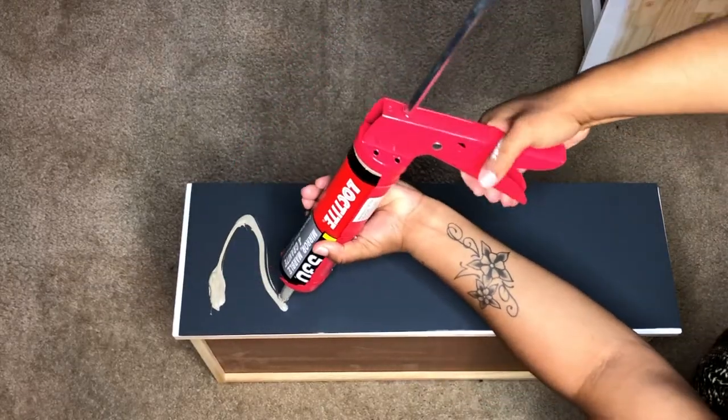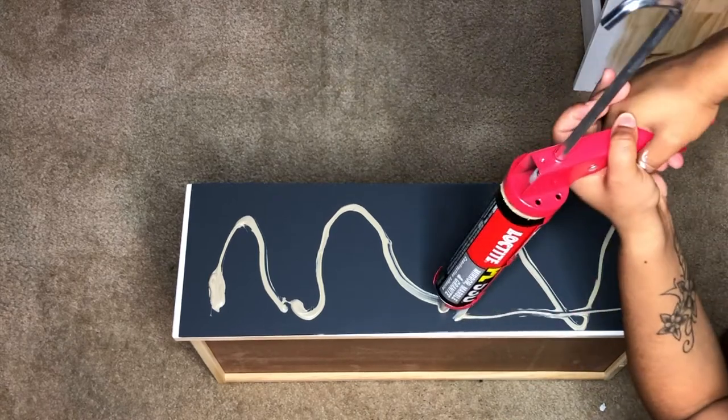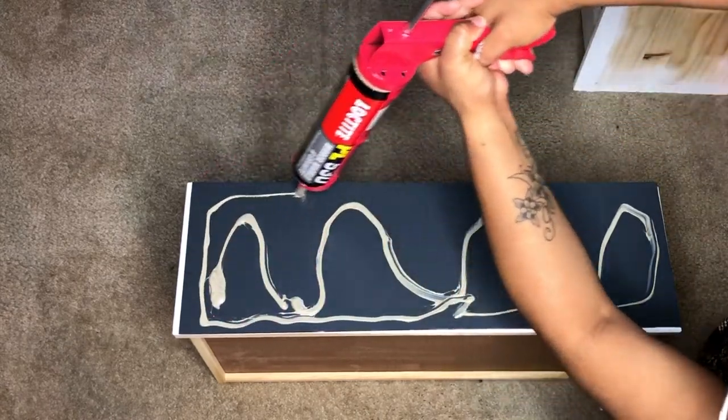I'm going to repeat the same process with all six drawers and then the sides of the nightstand.